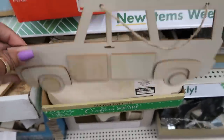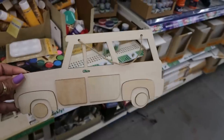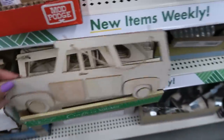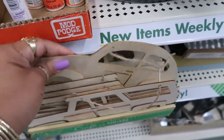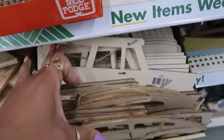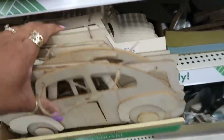Is this a station wagon? It is! I've seen a whole lot of wood pieces in here but I've never seen a station wagon. They also have a Volkswagen Beetle — these are cute! Another old school car piece. Those are cool.